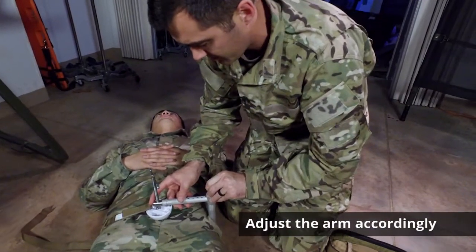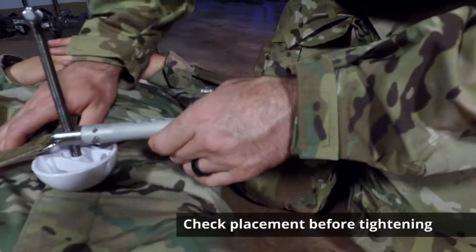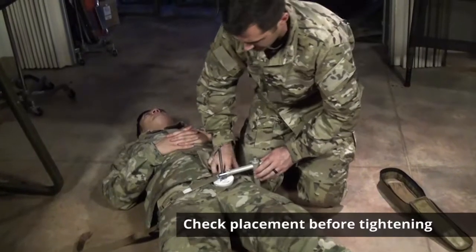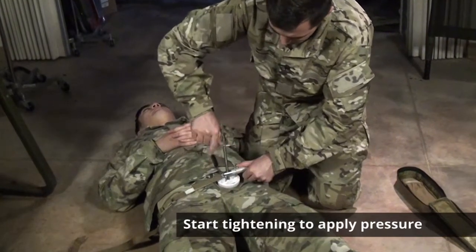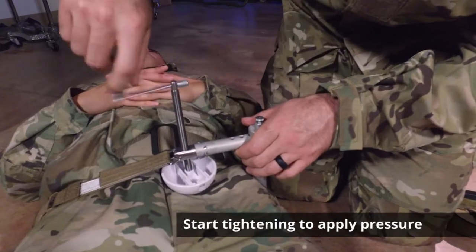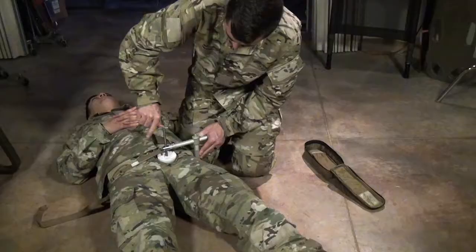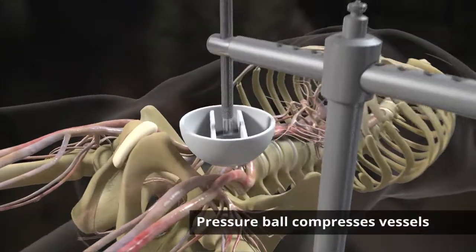Secure your strap to hold the CROC in place and adjust your arm accordingly. Check placement before you tighten, and then you can start tightening. Tighten it down to apply pressure.